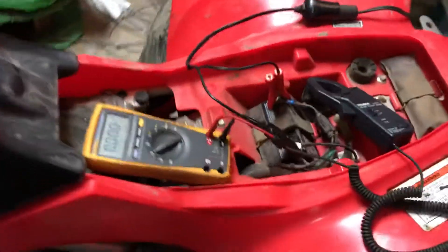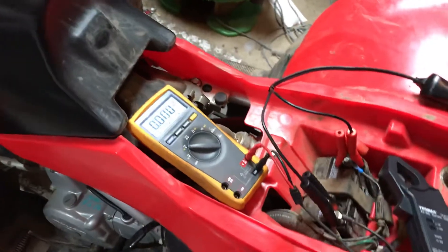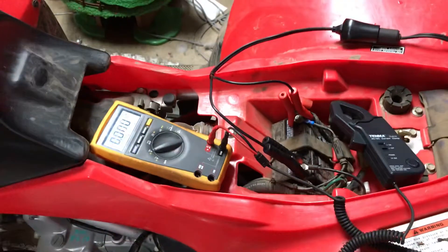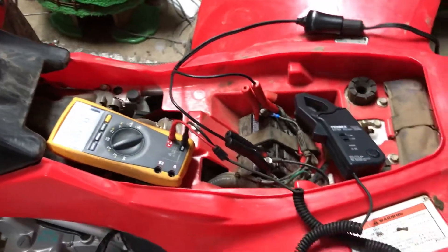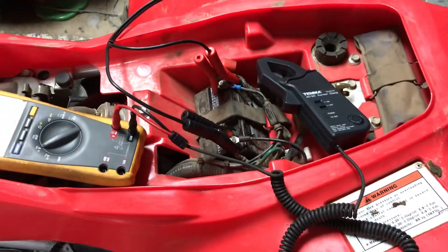This is a 2006 TRX90 Honda, and we were just curious how much output the stator would put out on these things, because we're thinking about maybe putting some lights on it.